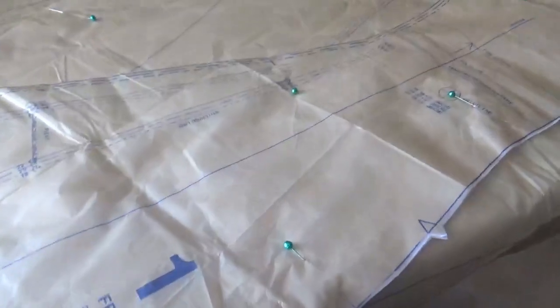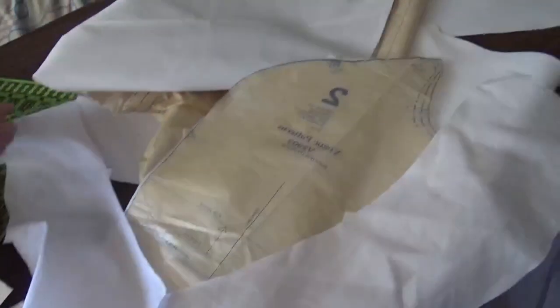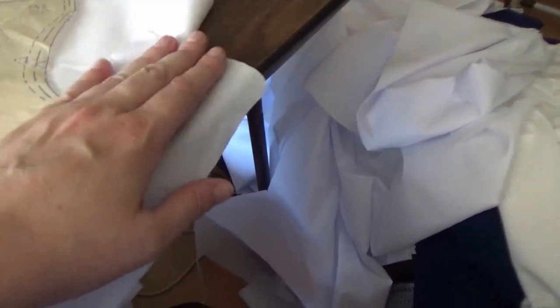Piece number one is the center front, so that gets sewn together first. Something I totally forgot — quarter-inch seam allowance. Next up we have the side front pieces with princess seams for the bust, and these get sewn to either side of the front piece. The front piece actually looks really cute — it has a really nice deep V-neck and these shoulders. You stitch from the sides all the way down to the bottom, leaving the shoulder strap area blank.